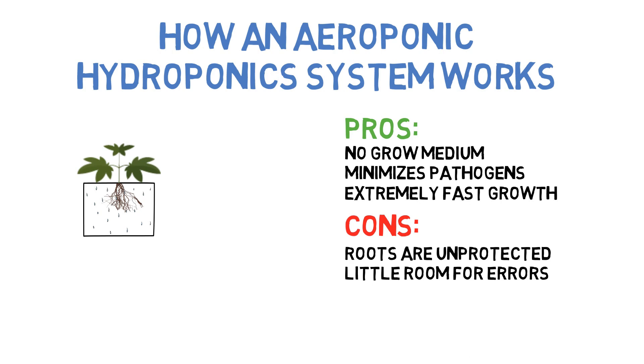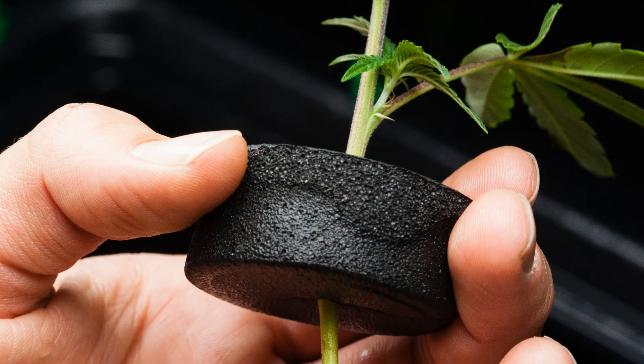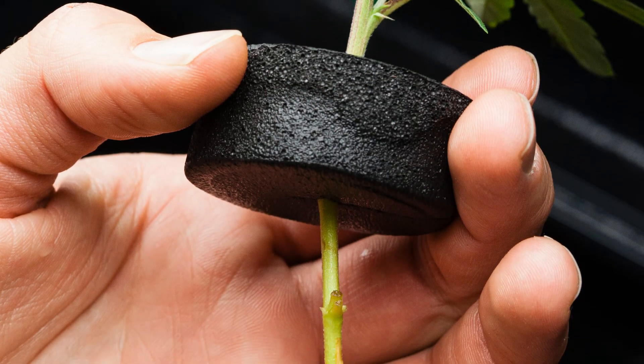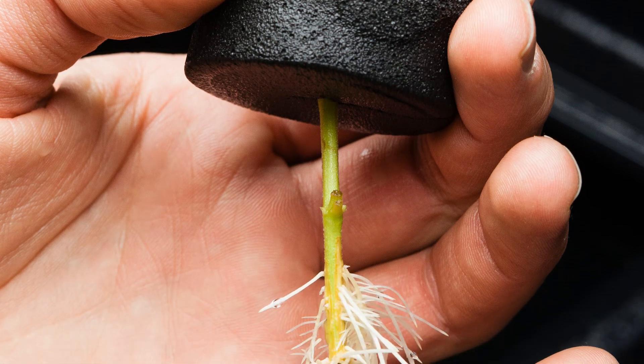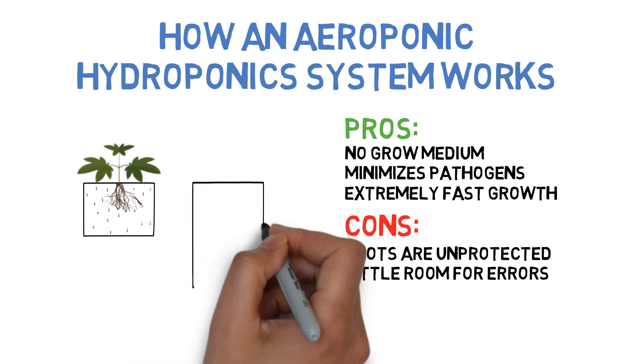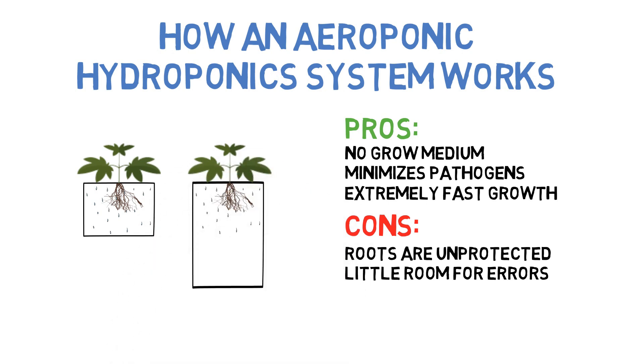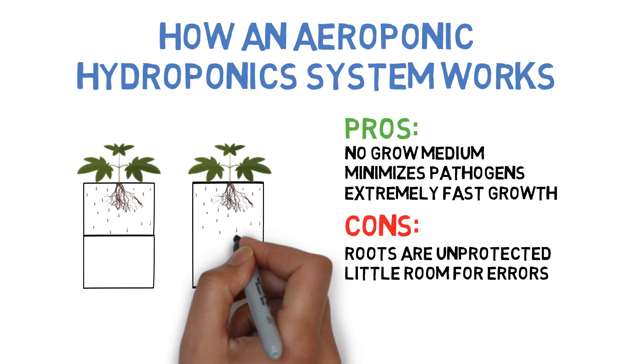As for how this process works, aeroponics works best if starting with a seedling or cutting, as generally the misters and fog can't reach a seed to germinate it. You'll want to make sure that the roots, or stem if you're starting with a cutting, is reachable by the misters or vaporized water, and you can either store the nutrient water in the plant tray along with the plant, or a separate water reservoir.